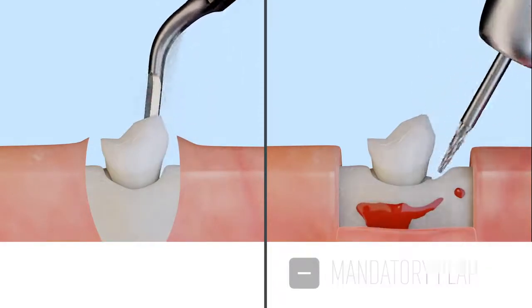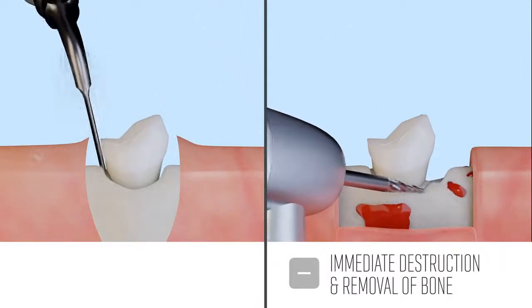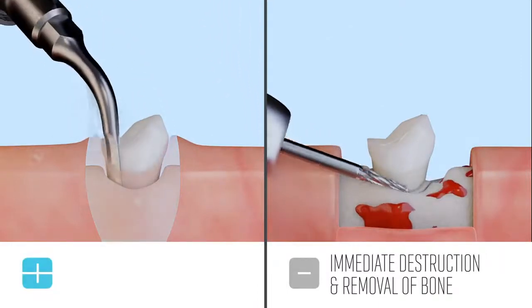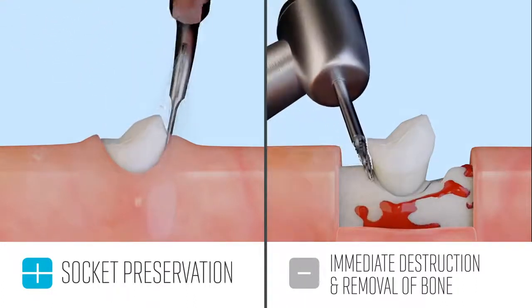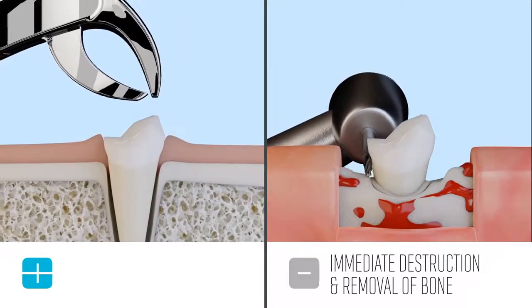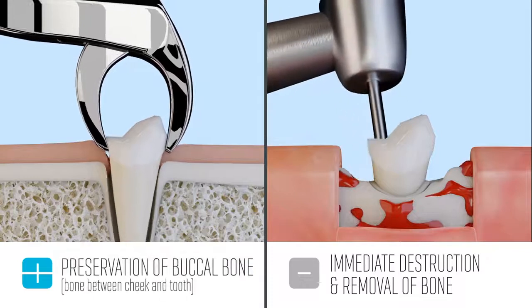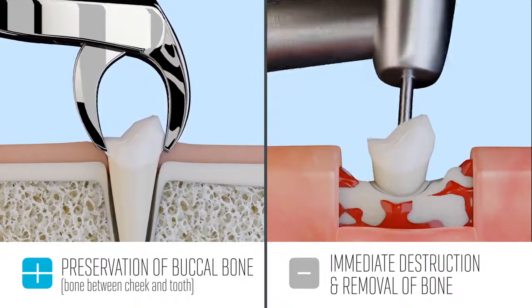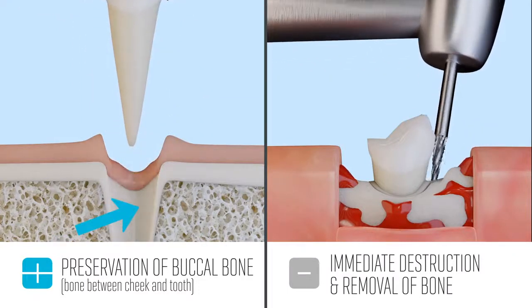With rotary burr extractions, there is immediate destruction and removal of bone tissue. With CUBE, there is no bone loss, providing socket preservation that is paramount for any dentist that wants to do an immediate implant placement. In particular, preservation of the buccal bone is extremely important for atraumatic extractions, and CUBE does an excellent job with this.